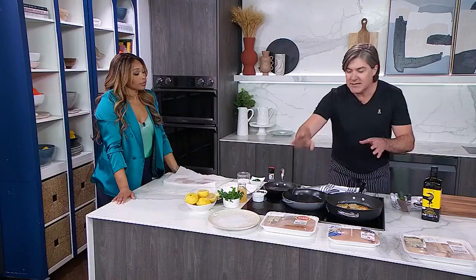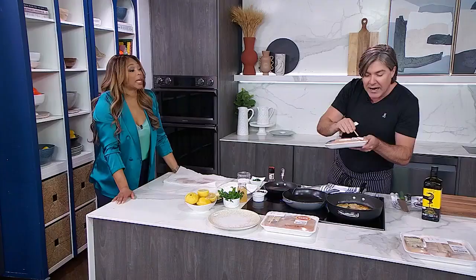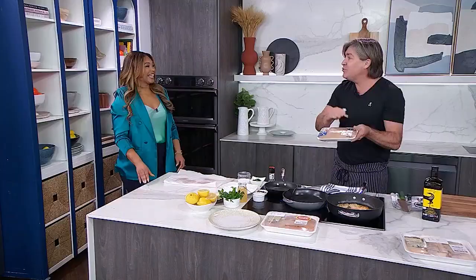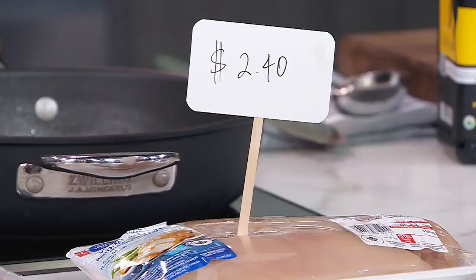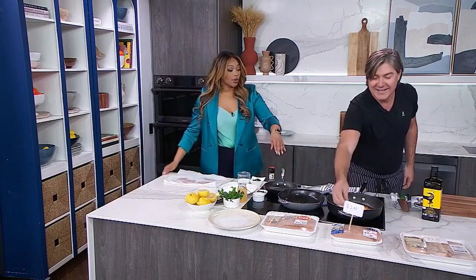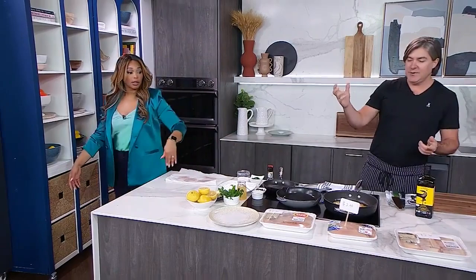Same store, same shelf. This is the so-called value packet — they play games with us. It's a $12 package, but there were all kinds of different weights: one was 600 grams, one was 500 grams. I dug to the bottom and found one with 950 grams — almost a kilo — for the same $12. When you do the math, it works out to $2.40 for a six-ounce portion. So look for the heaviest package because you're not being charged by weight anymore.